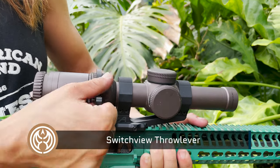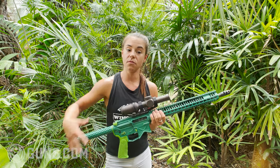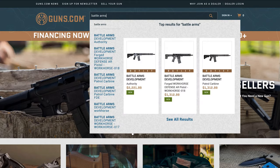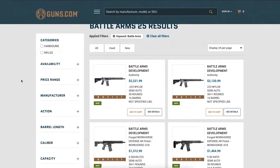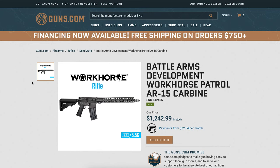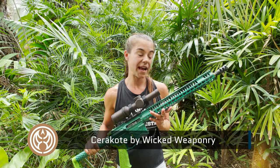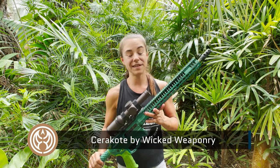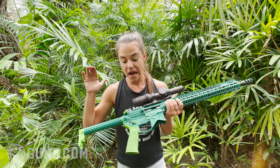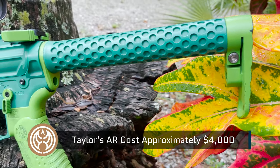If you have any questions on this particular platform, definitely let me know. You can buy a new Battle Arms Development rifle — it's going to be very similar to mine — or you could build one and add a lot of these components. If you're looking at the Cerakote job, this is something I did with Wicked Weaponry in New Hampshire. It was a custom Cerakote color I had wanted, and it looks awesome. But beyond aesthetics, it really came down to making sure the rifle is protected so I don't have to worry about rust or scratches — the coating takes care of that.